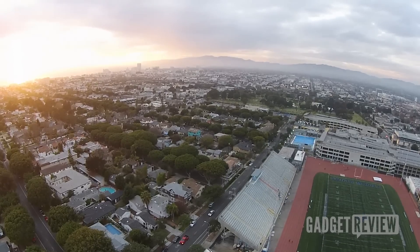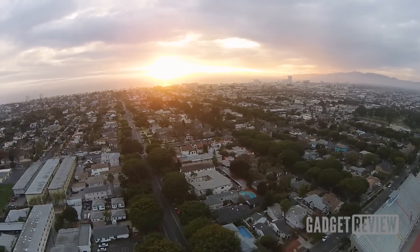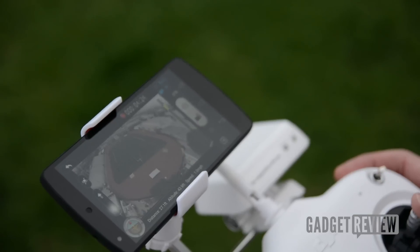In addition to that, you can also control the angle of the camera. So you can tilt it down or up depending on how you want to view your subject.